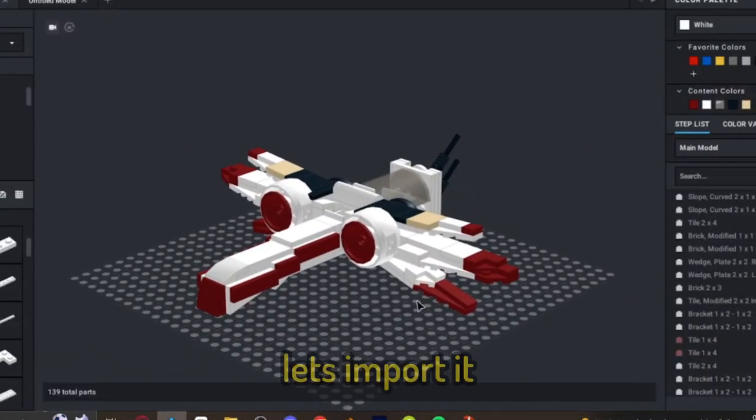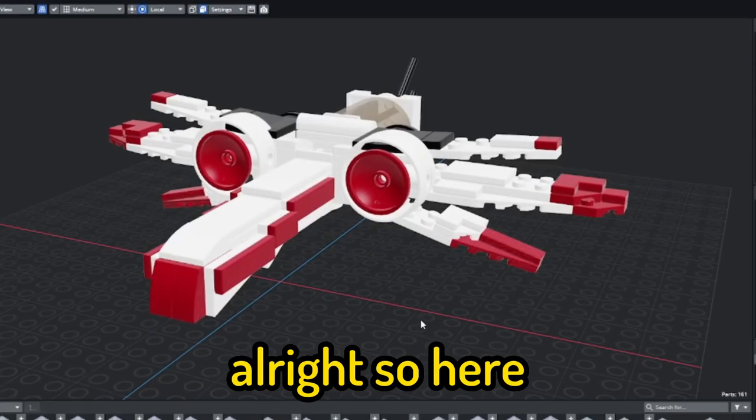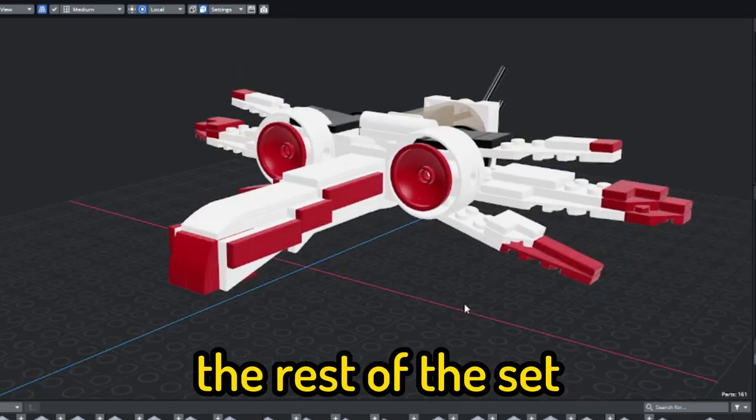Alright, now that it's done, let's import it into Mechabricks. Alright, so here is Mechabricks — now let's go sort out the rest of the set.